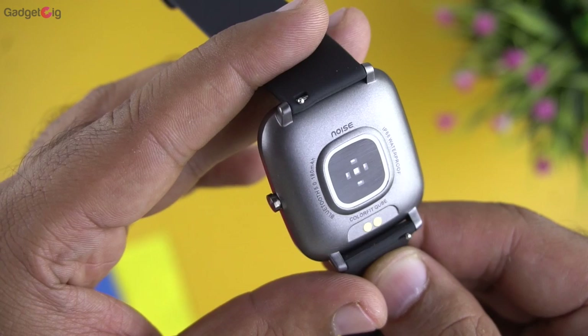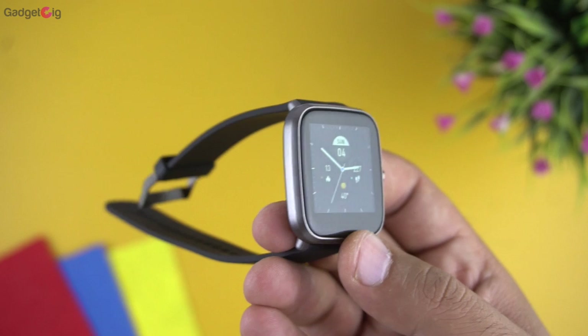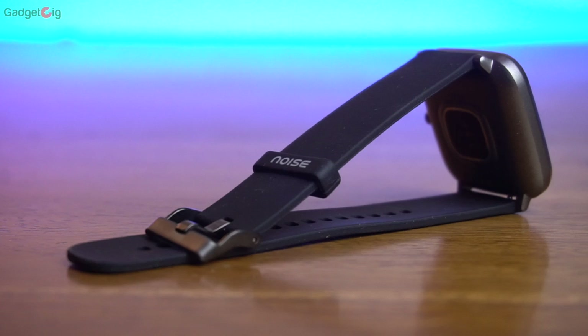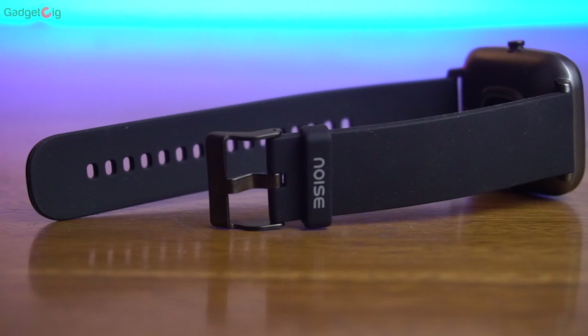We are yet to test the sport modes and their accuracy — stay tuned to our channel for the complete review. To sum it up, if you're looking for a good-looking smartwatch and don't want to spend a lot, or if it's your first-ever smartwatch, the Noise Color Fit Cube is a very good option. If you'd like to buy one, check the buy link in the description below.